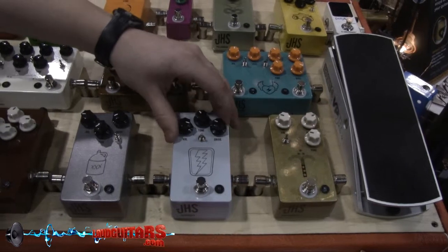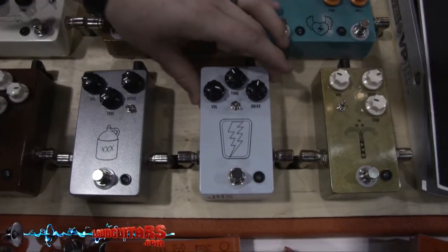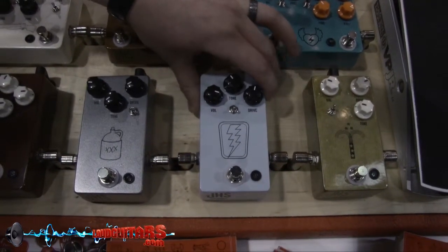Next, we have our Super Bolt overdrive. This is an incredible replicated sound of the old vintage Super Amps in a box.